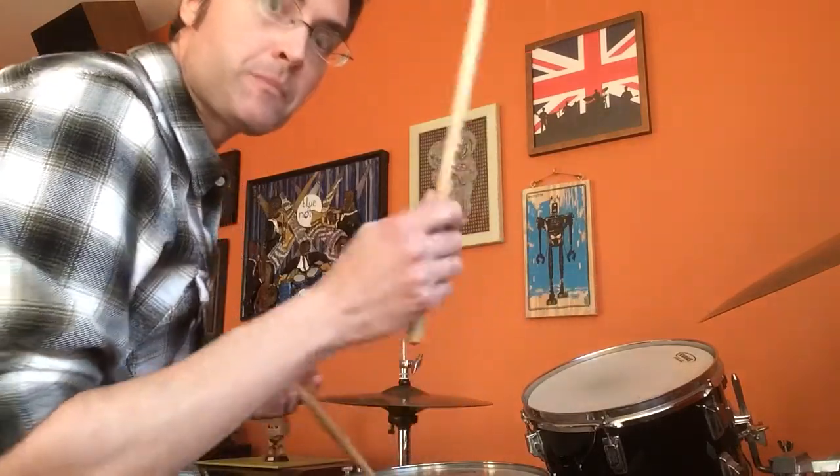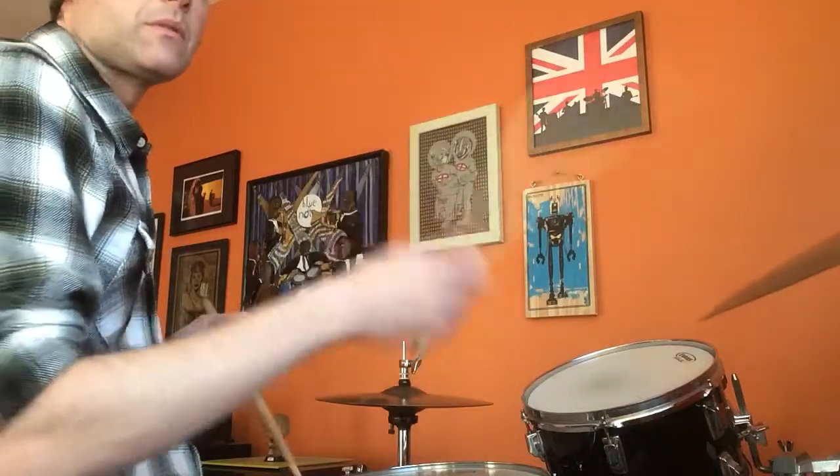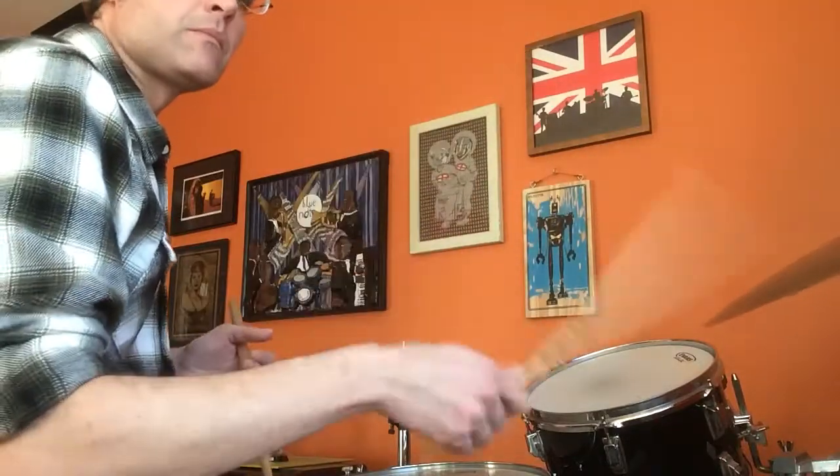This lesson is about playing jazz time patterns on the drumset and how we can practice them. Now the jazz ride cymbal pattern — it would only take a minute for me to explain it to you, and it would take you less than a minute to get it, probably. But this is the pattern that you're going to be making a lot of music with. So it makes sense for us to explore it and play it a lot on its own, so when we play with other musicians, the feeling is there. It's much deeper.